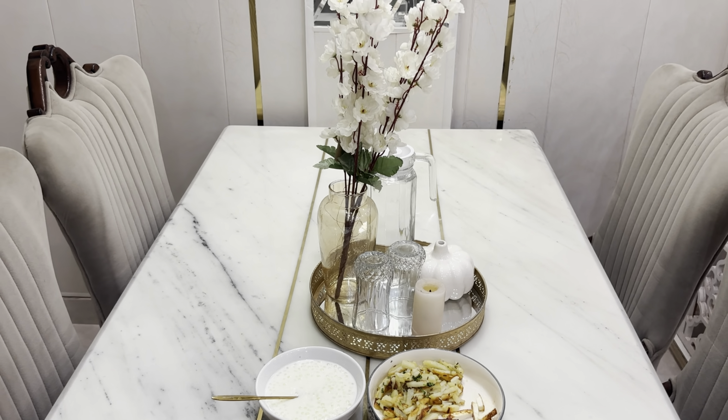Now let's decorate the dining area. First I'm putting a mirror tray, then a vase with artificial flowers, a water jug, a pumpkin vase which is my favorite, two glasses, and one candle. The cleaning and decorating part is now done.